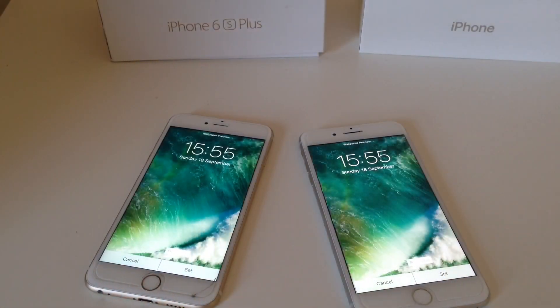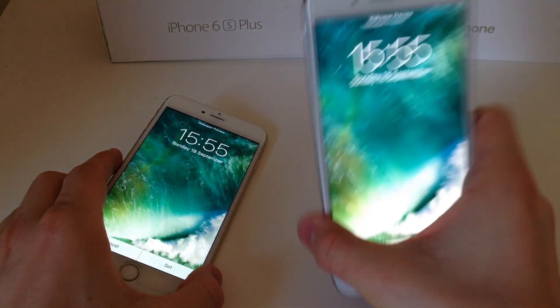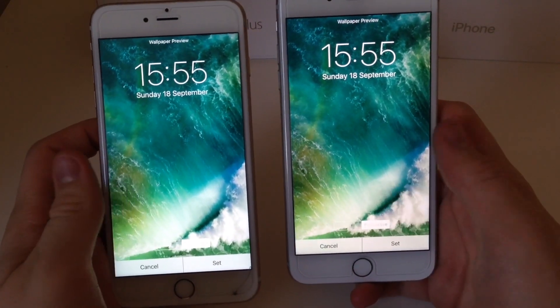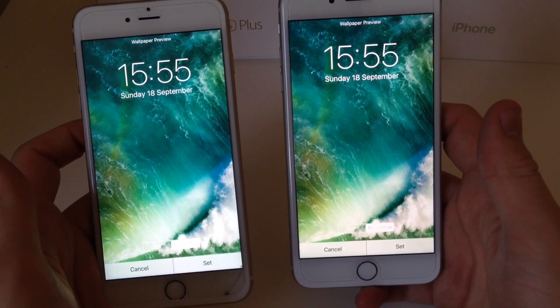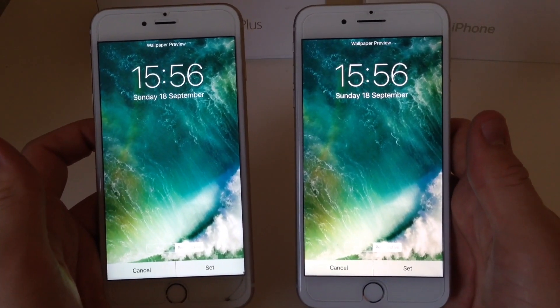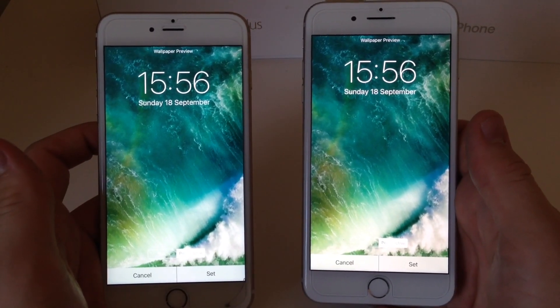Another big difference is that the iPhone 7 is now 25% brighter and has a wider colour gamut. The colours pop a bit more — the greens will be greener, the blues will be bluer, the reds will be deeper, and it overall looks nicer. It's not a massive difference and you can't really tell that much, but the 7 screen is brighter and more colourful.